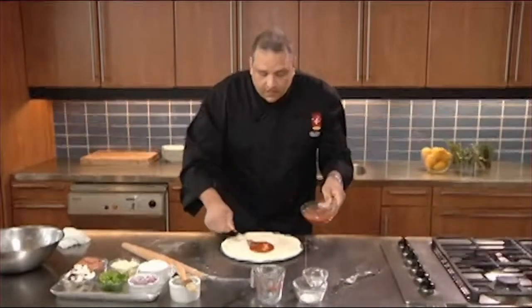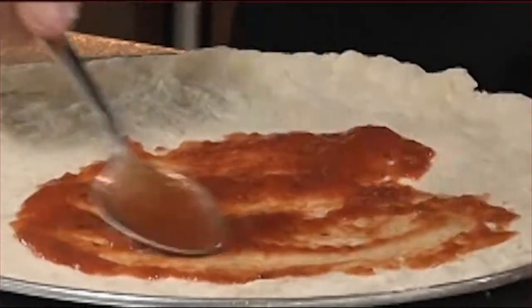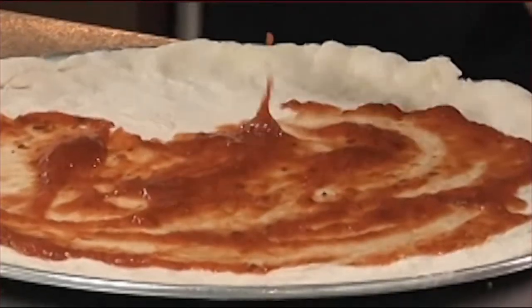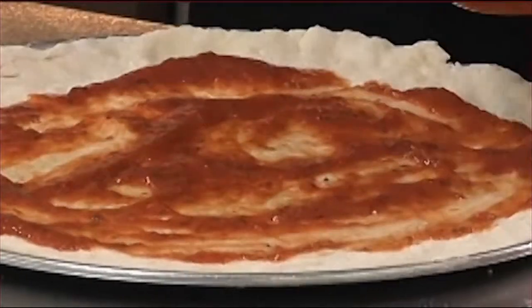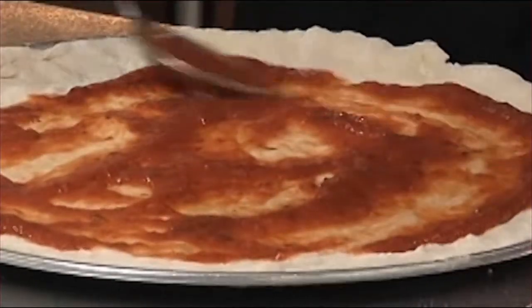I'm going to start right in the middle and then just swirl the back of my spoon. I'm not going to hit the edges because I don't want them to burn — if we put sauce on the edges, it'll burn. This is a ready-made sauce, but if you'd like to make your own, it's incredibly easy: tomatoes, tomato paste, a little bit of oregano, garlic, and you're ready to go.